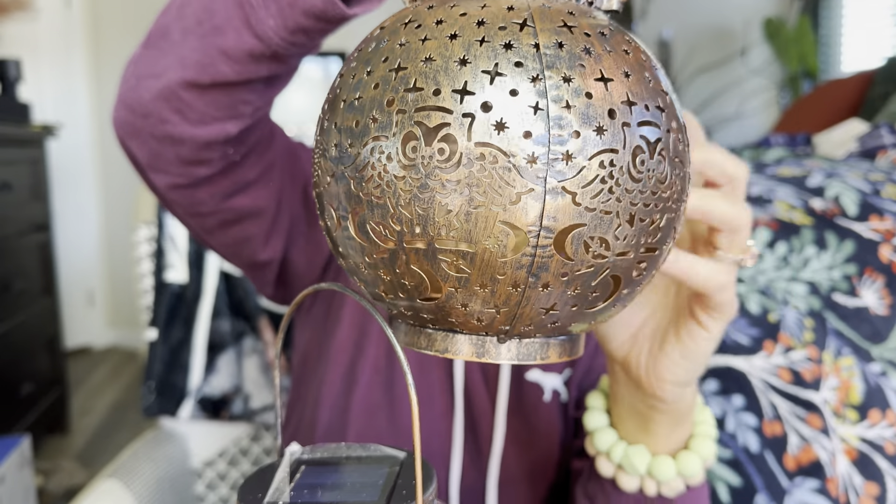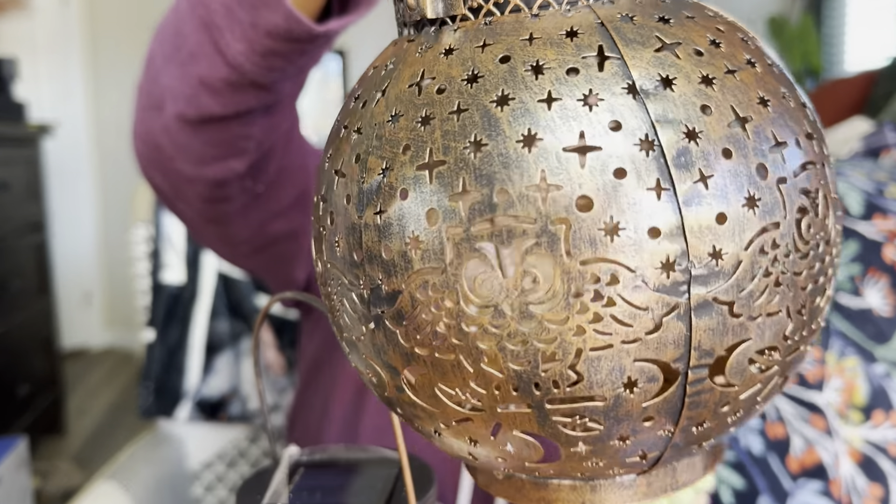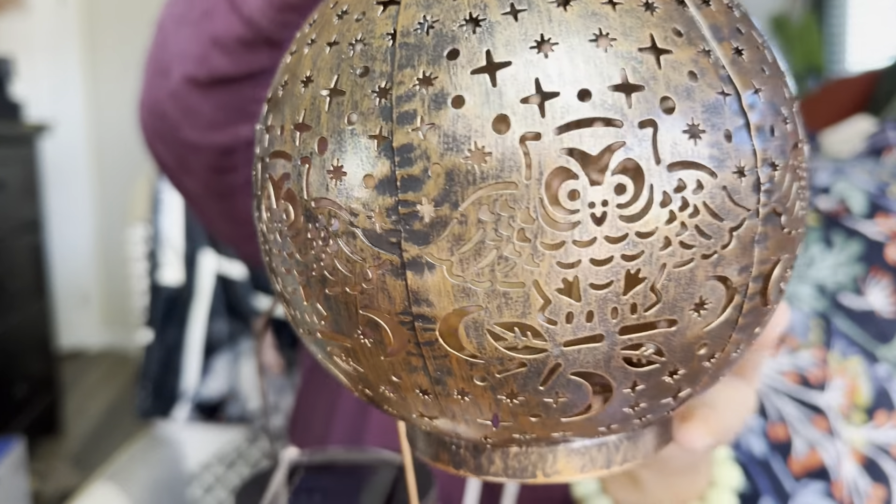They are made out of this metal and they have all these little pretty designs on the outside. It does come with a two set, but let's go ahead and see what they look like in use.